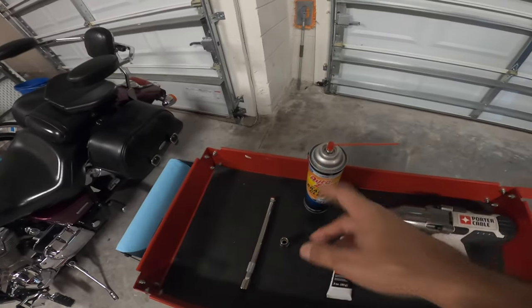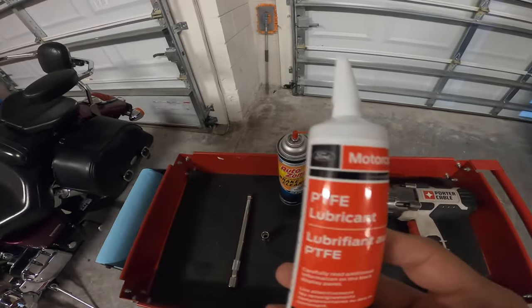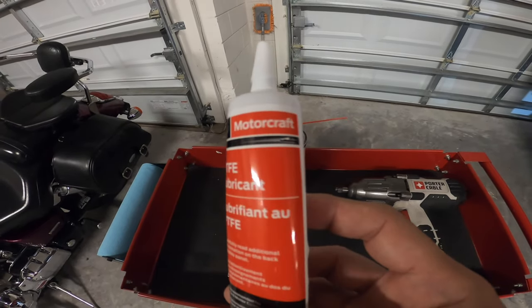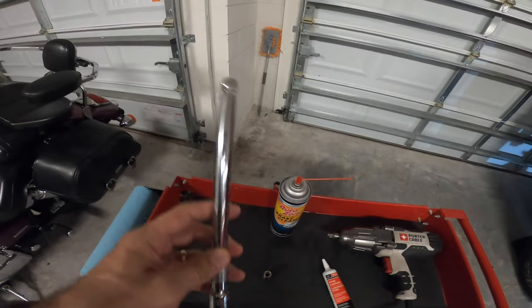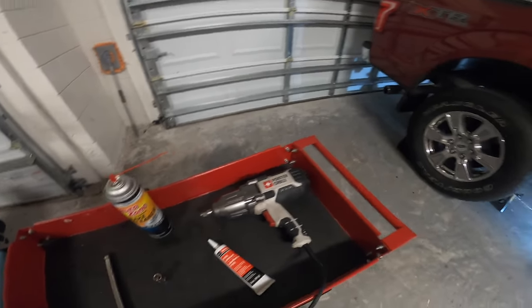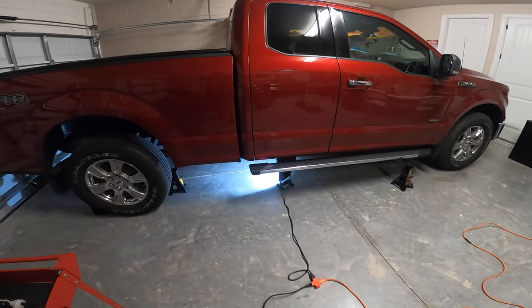I have some brake cleaner to clean the splines, and this is the actual lubricant you're gonna need — it's a Teflon-based lubricant from Ford. The bolts are 12 millimeter star pattern and I have an extension so I can use the impact wrench to get the bolts out. So let me lift the truck, put it on stands, and then we're gonna get the drive shaft out.